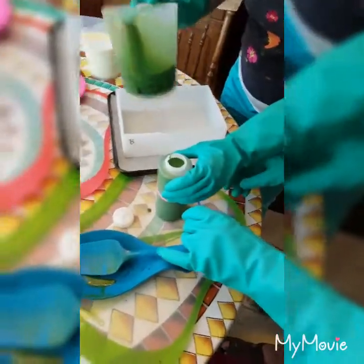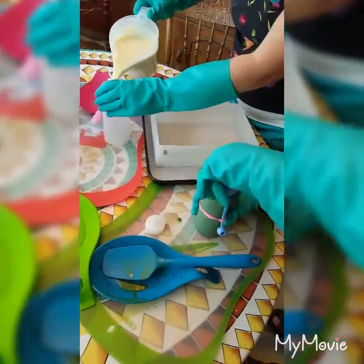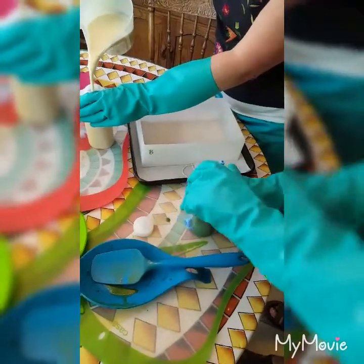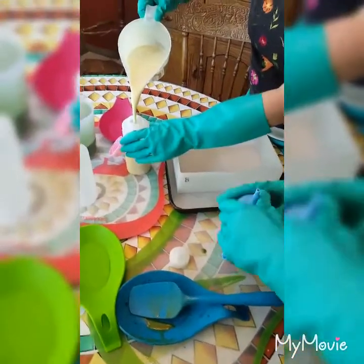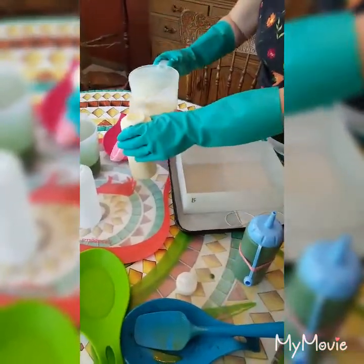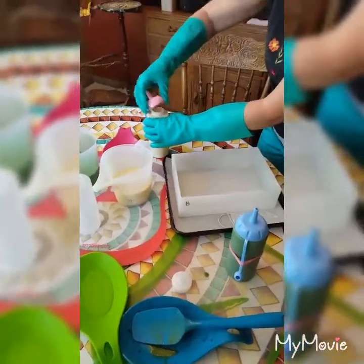Mama, can you grab that spatula right there? So we're filling these cups up, these containers, with the soap, because this is how we're going to make the Hippie Happiness — to have those circles in it. And then Dean will help us keep these refilled and going.